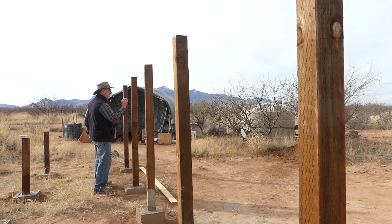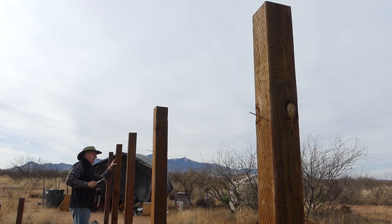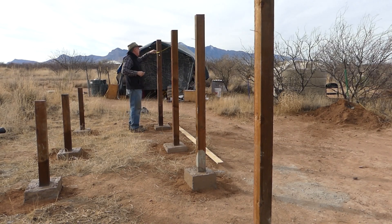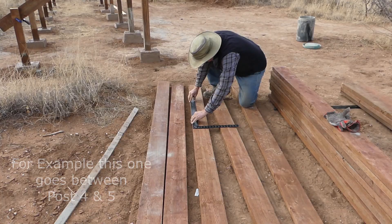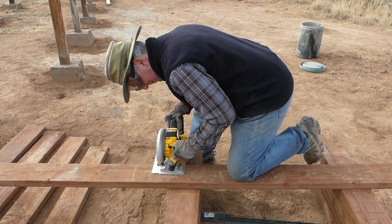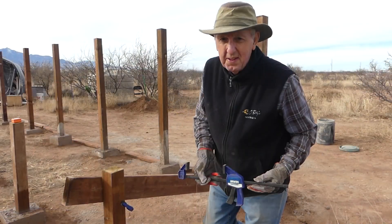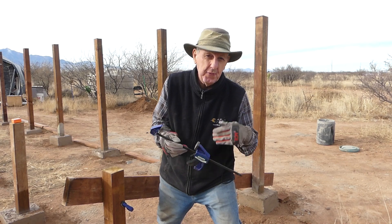Since my four by fours were not perfectly spaced, I needed to custom design the support pieces to secure the framework. I'm numbering every four by four and measuring the space between them so I can custom cut each piece, then I'll mark on each piece where it goes. I love these Irwin quick clamps — best forty dollars I ever spent for four of them.